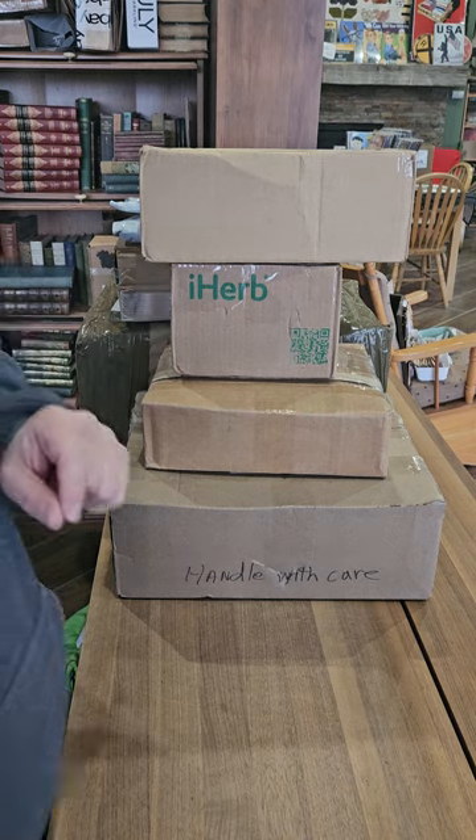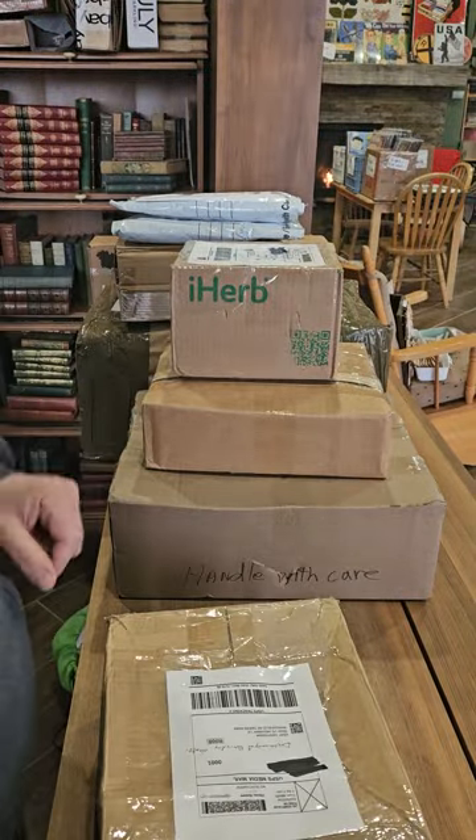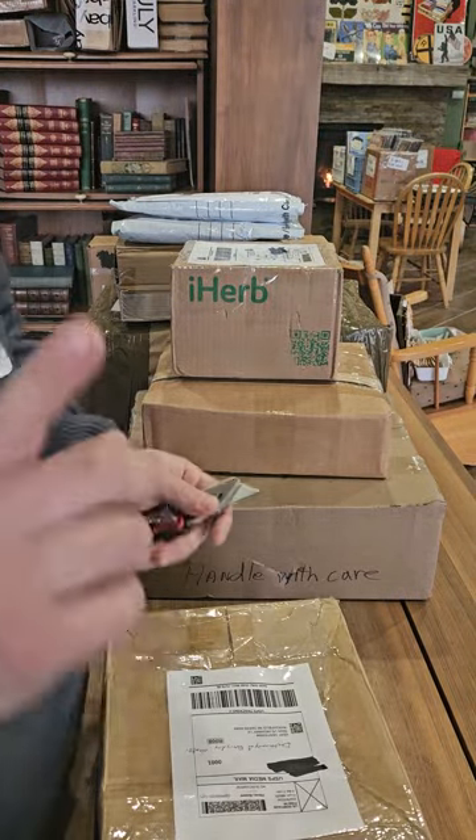Hey everybody, it's Kent back with another video showing you what I've been buying lately. This one might be kind of quick — I only have nine packages here today, so let's get into it.